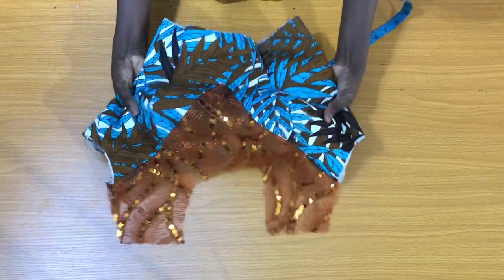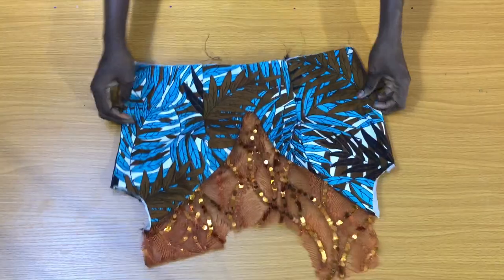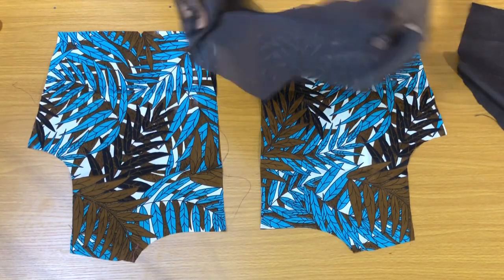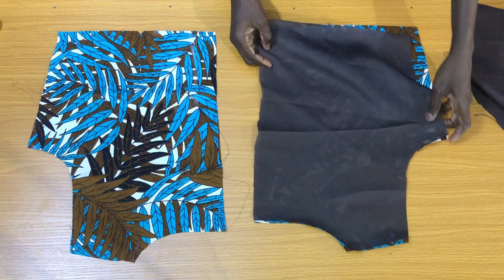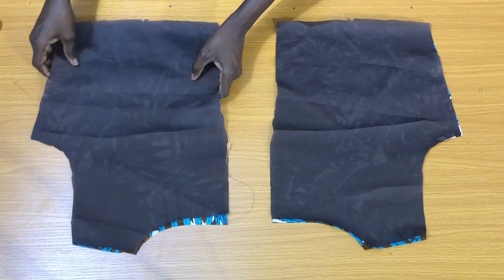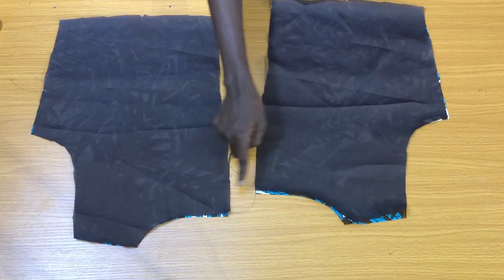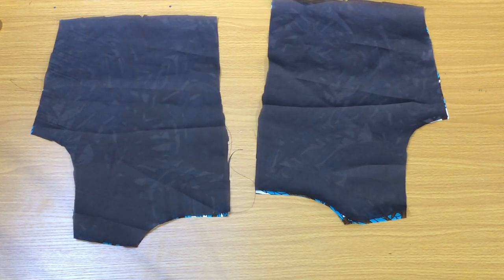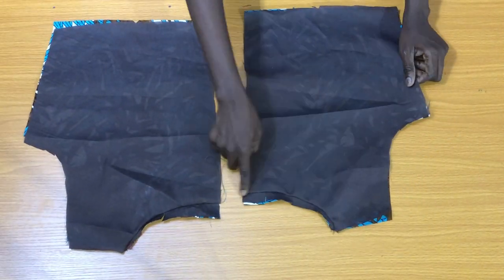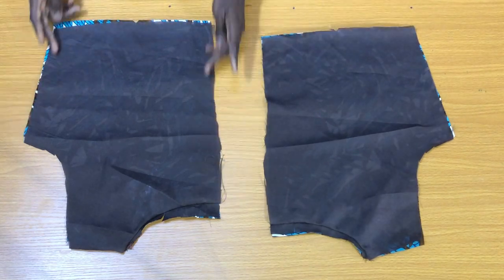The next step is to use a bias tip to secure the neckline. For the back piece, I'll place the lining on the ankara piece to secure the neckline by half an inch. After securing the neckline, the next step is to secure the sides by half an inch.